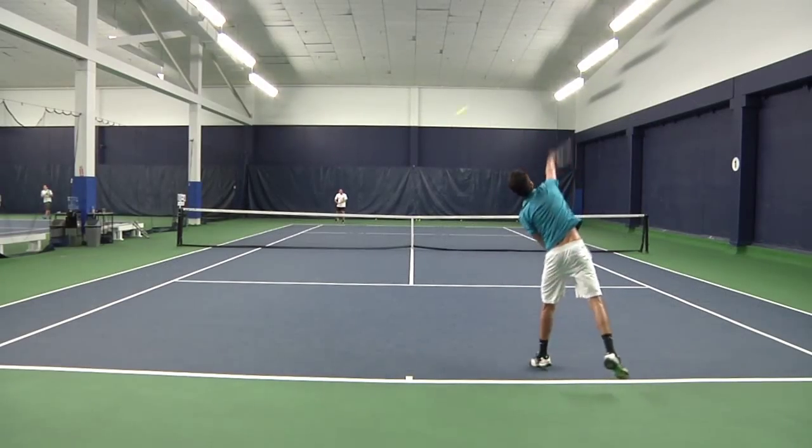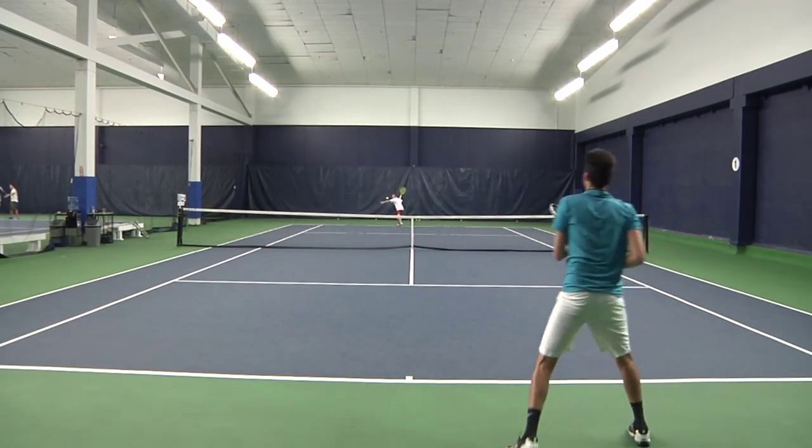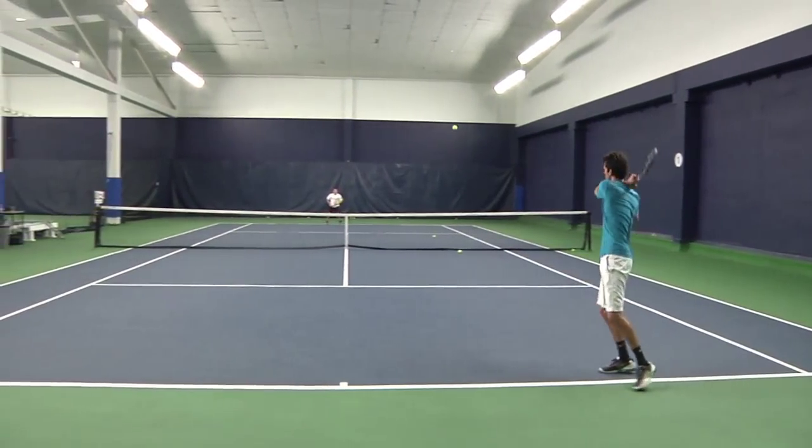It felt a little too stiff for my taste from the baseline, although I was able to control the ball very well coming off of my strings. It took me a few rallies to get used to this racket, but once I got the hang of it, it felt awesome.